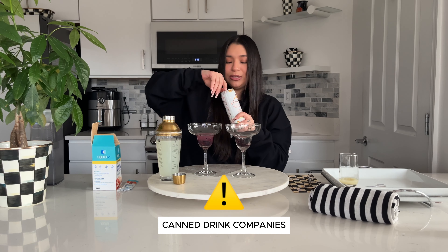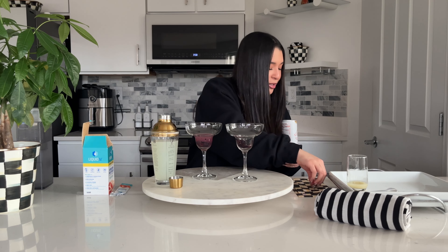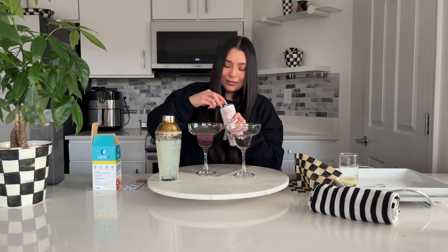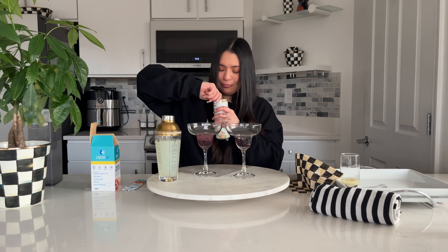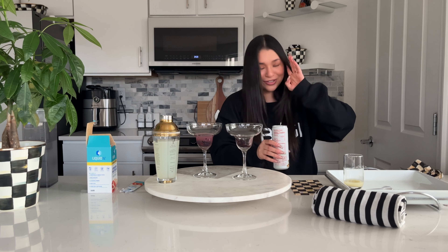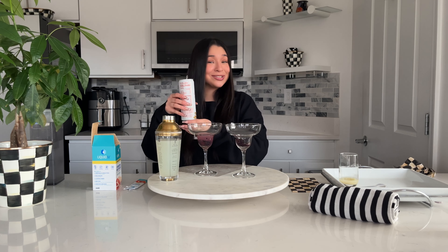Canned drink companies, can you make this nail-friendly in the future? Did you hear that pop? That means it's really good.